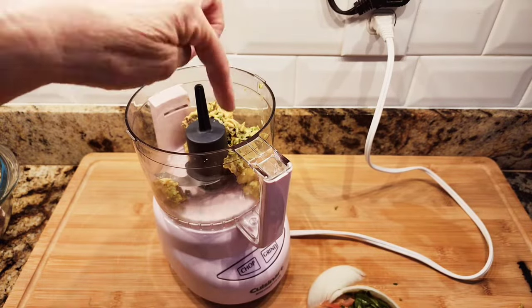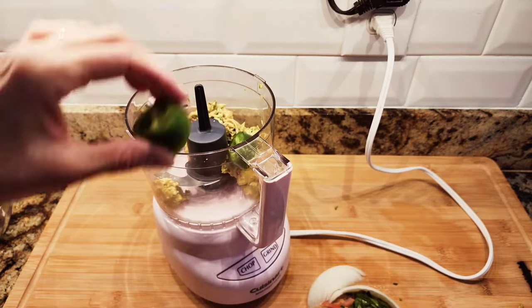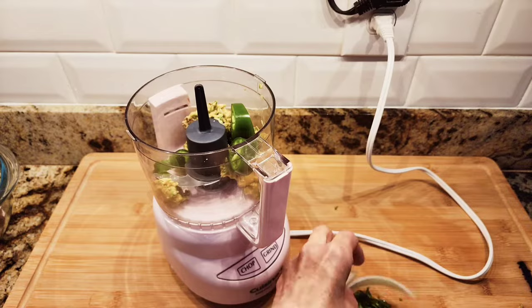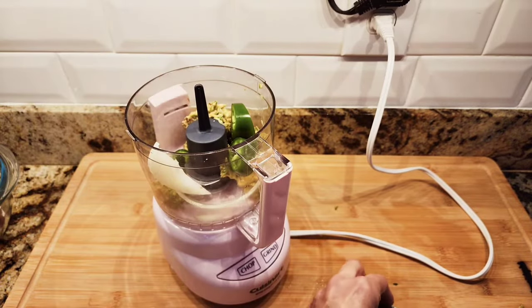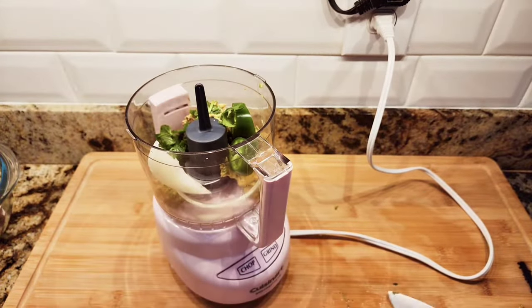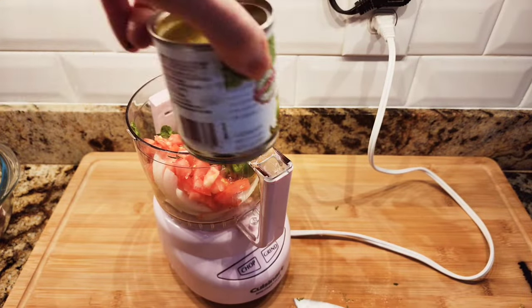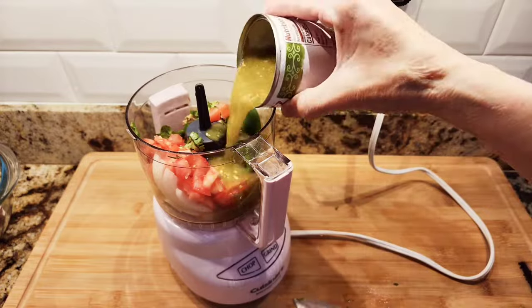Next I'm going to make a nice salsa for some lengua tacos. I have one avocado, and I'm adding a little bit of jalapeño, onion, cilantro, and tomato. This is a salsa verde.